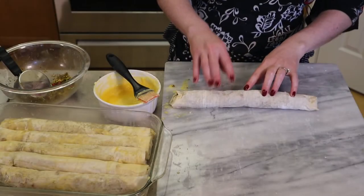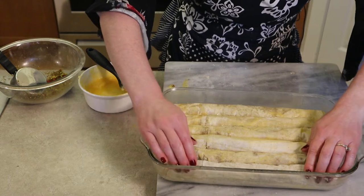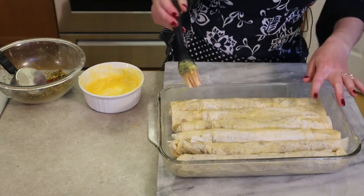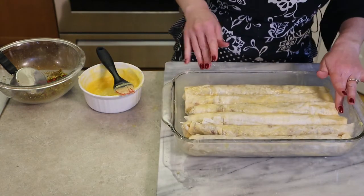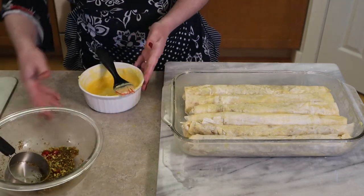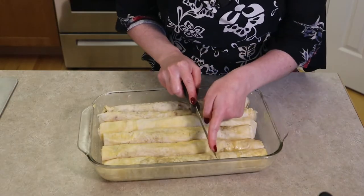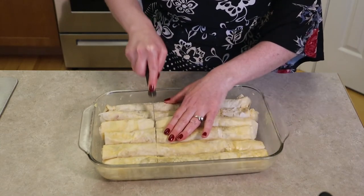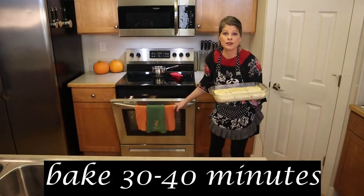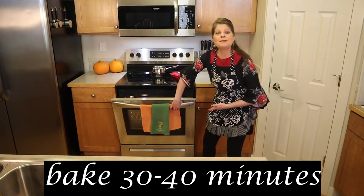After finishing all six rolls and placing them in the pan — it's a tight fit — brush a little more butter over the last roll. If any rolls look dry, add a little butter. Sprinkle any leftover filling over the top to make it look pretty when baked. Before placing in the oven, cut them into 18 pieces by eyeballing and cutting into thirds, cutting all the way through. Bake in the oven for 30 to 40 minutes until golden brown and crispy on top.